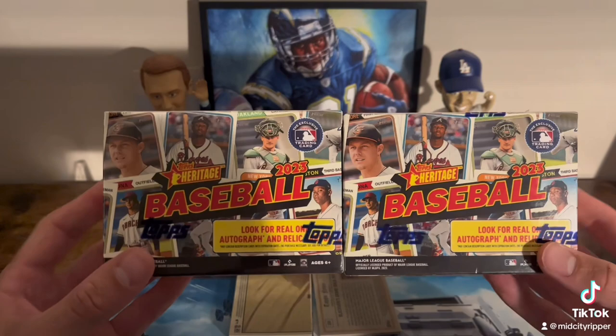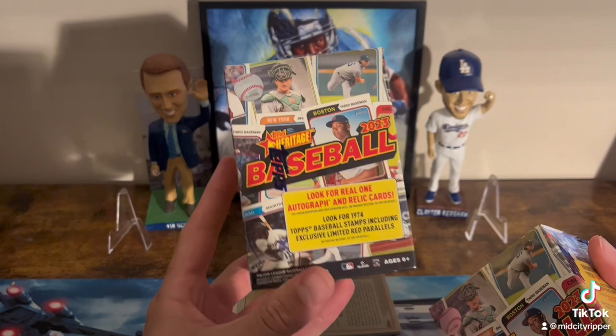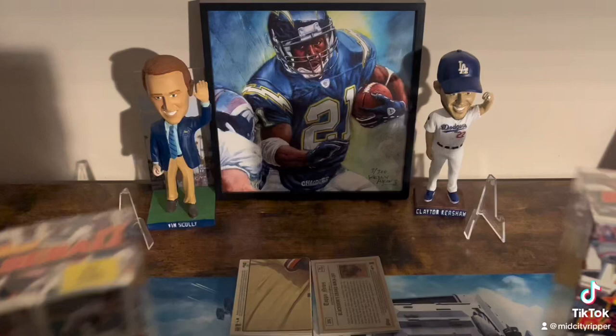All right, so welcome back. We're gonna do some Heritage Blasters today, 2023. I just found these at Target. Kind of surprised that I found them because this product just came out. So I decided, you know what, I'll grab a couple.